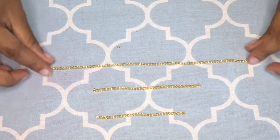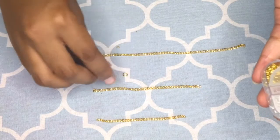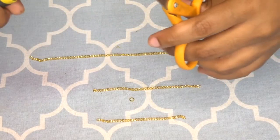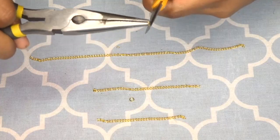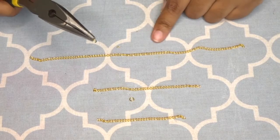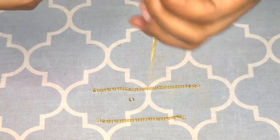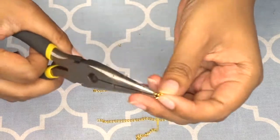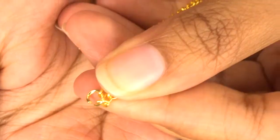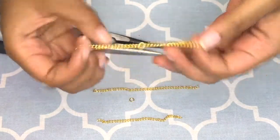Your next step is to close the wrist and close the finger. To do that you're going to need two jump rings. This is when your pliers come in — hold it on one end, take your baby scissors or tweezers on the other end, and slowly bend it open. Once it's open, attach the jump ring to both ends of the wrist chain and close it. Take your flat pliers and pinch it closed. Now you have a wrist component.